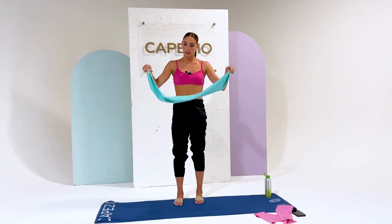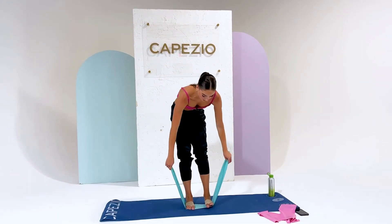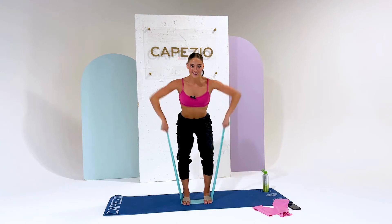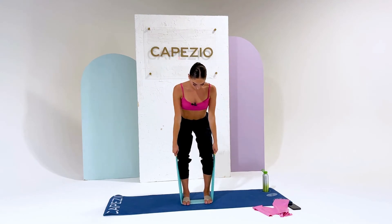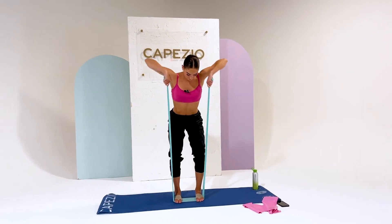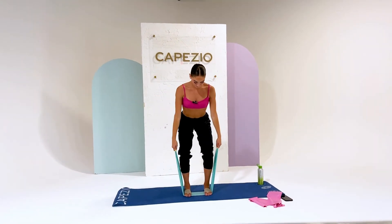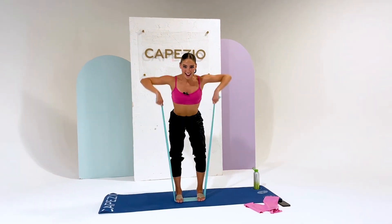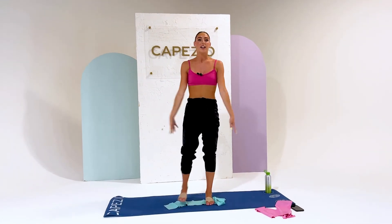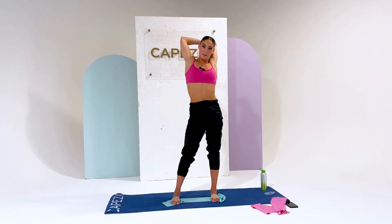Starting to feel the burn. Now we're going to do both feet in the center — even that out, place them right there. Doing the same pulling motion, one through ten. Good. Drop that band, shake it out, stretch out your arms. It's super important to stretch in between exercises.